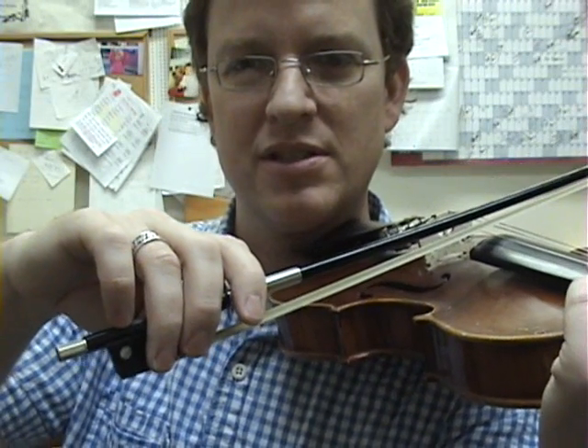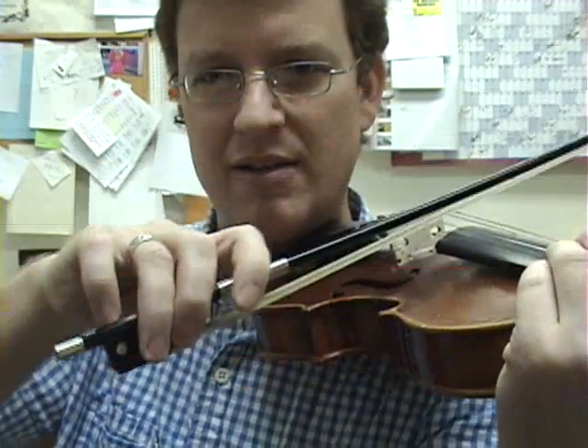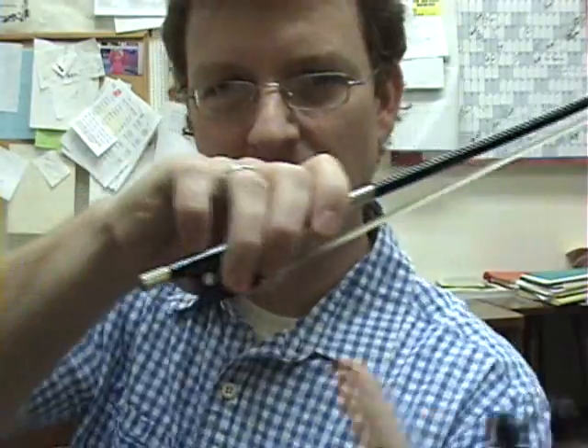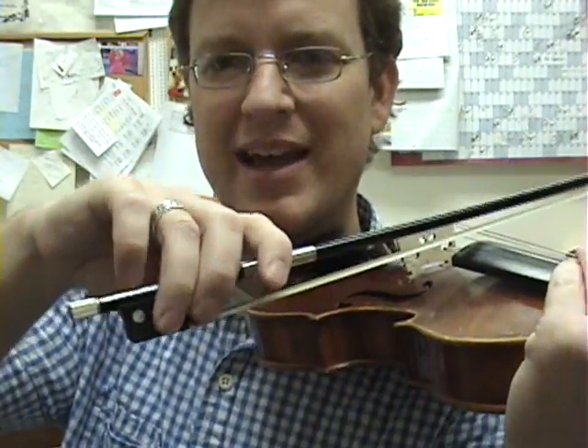Now I want you to take your hand and lift the bow off the string. Do you immediately feel the weight in the pinky? One of my teachers called the pinky the lifting finger. You feel the weight through here. As soon as you set the bow down, you can relax.